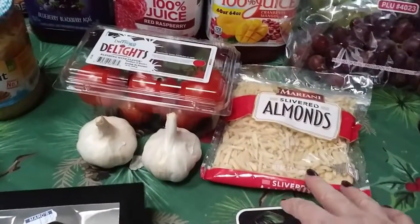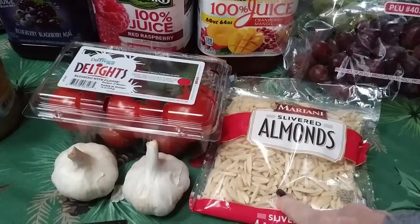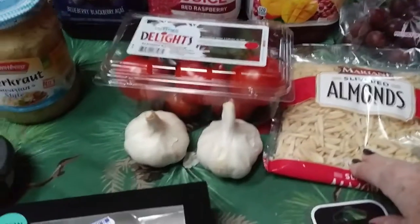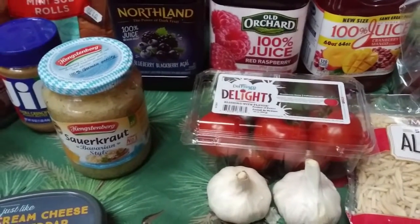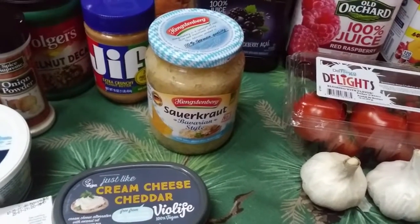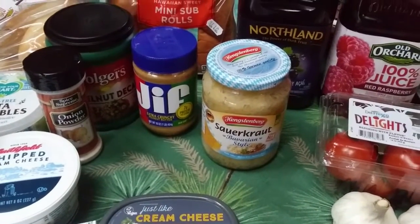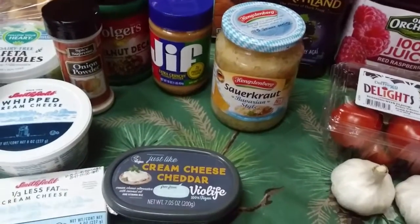I bought some almonds because I want to try making almond nut cheese, and you can also make almond milk out of these. I like to buy the slivered ones because I don't have to peel the skin off. I got two nice big cloves of garlic. I got some tomatoes because mine are getting to the point where I'm going to put them in soup. I was totally out of sauerkraut, which surprised me. I got Bavarian style — never tried this brand before but it sounded good. I have potatoes to use up plus some vegan sausages, so I want to make sauerkraut.